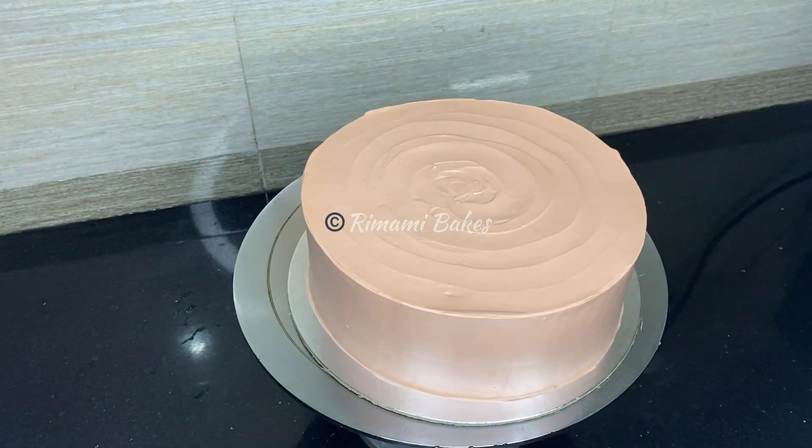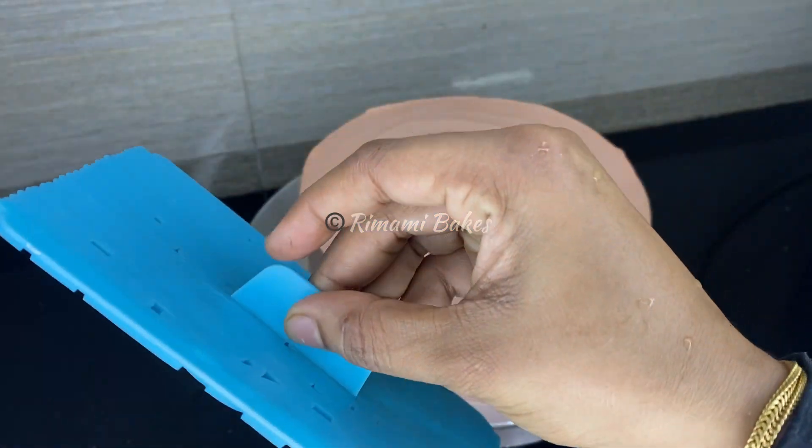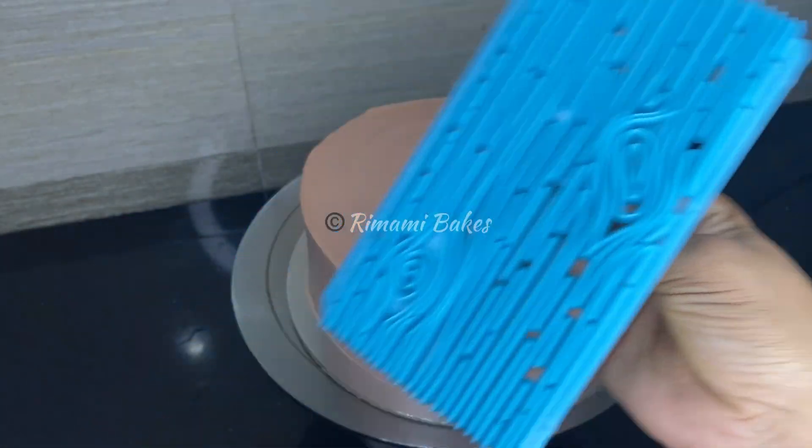It is a chocolate extra, but it is not a chocolate extra color. It is not a cream. It is a dark color. It is a marbling effect.